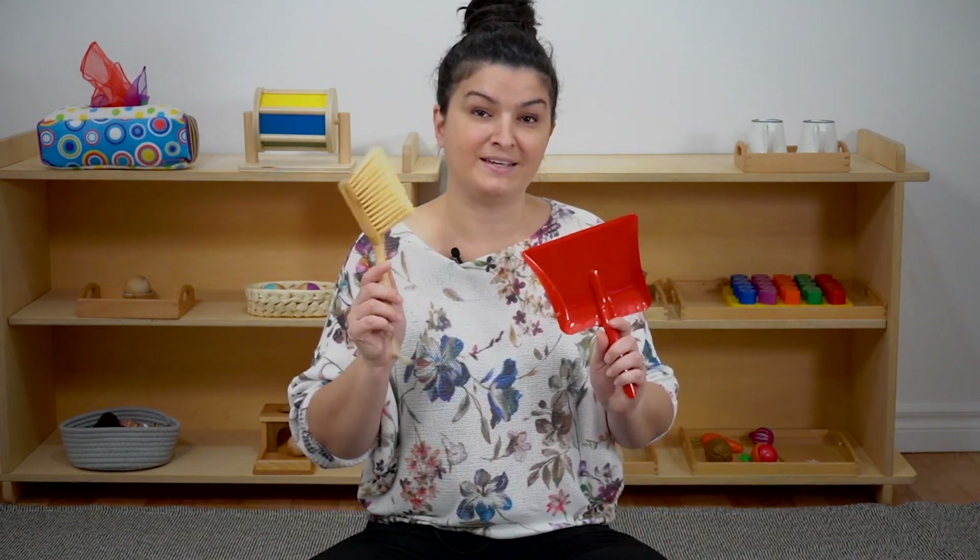Around 18 months, once they're maybe a little sturdier on their feet, you can introduce something like this hand broom and dustpan. These practical life exercises include all areas of development — they speak to a child's need for movement and a child's need for order. So they're really great exercises to introduce at around this age.